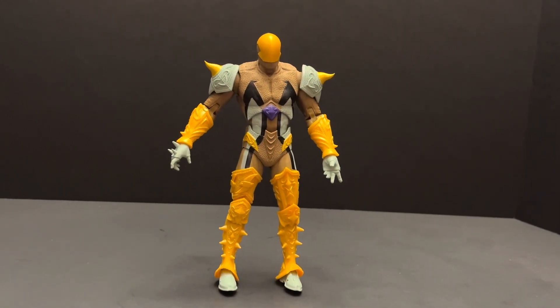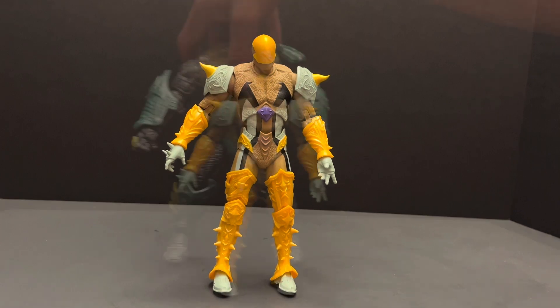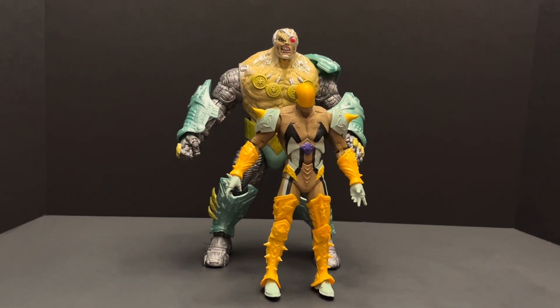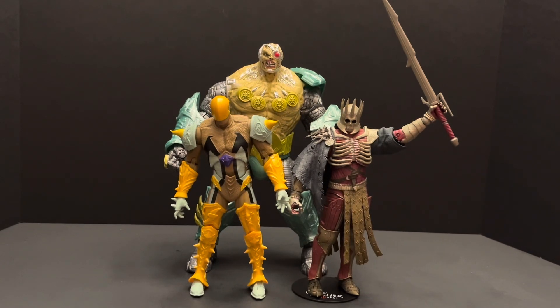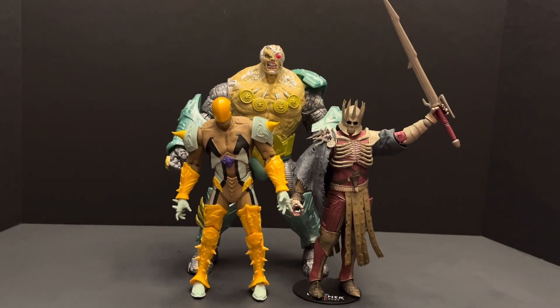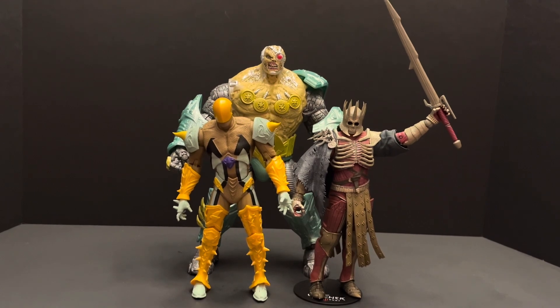He does well with other seven inch figures. Here he is with McFarlane Mega Figure Overkill and McFarlane Witcher Geralt figure. I do not know enough about this character to say for certainty, but he probably does not fit with six inch figure lines. Here he is with Marvel Legends Scorpion Venom.